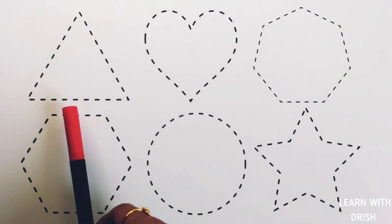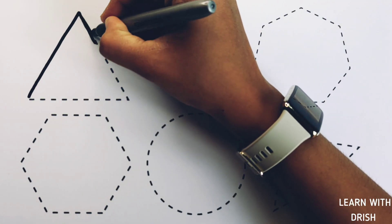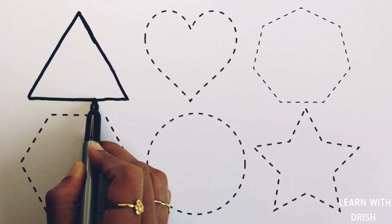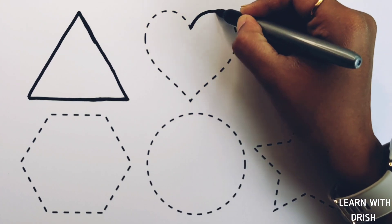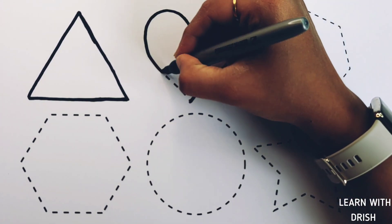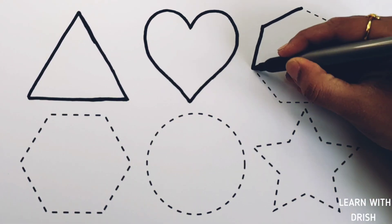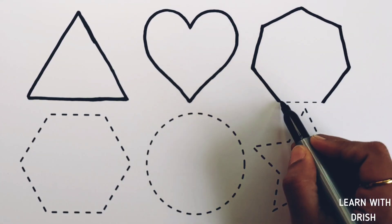Let's learn to draw some 2D shapes. Triangle. Heart. Heptagon.